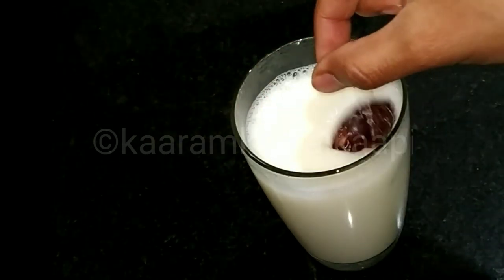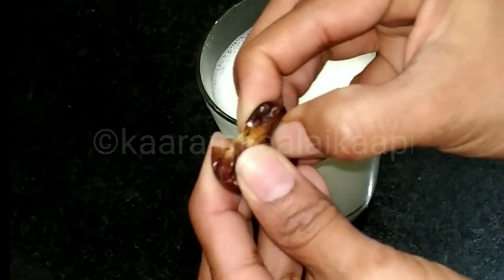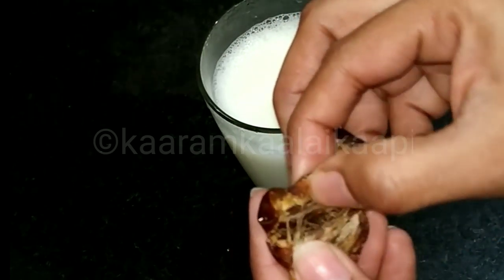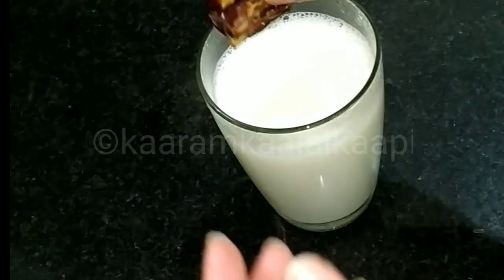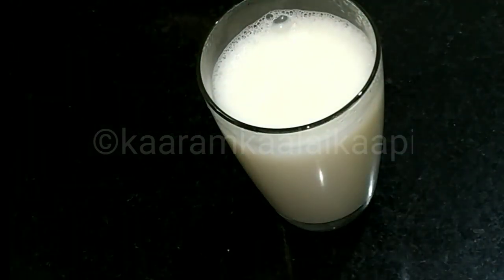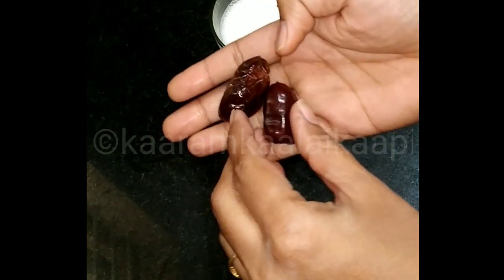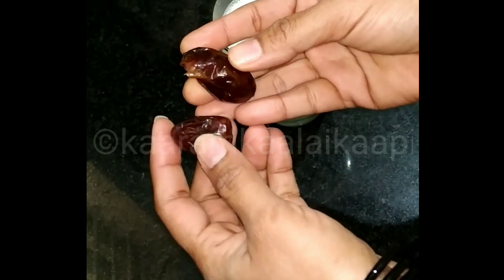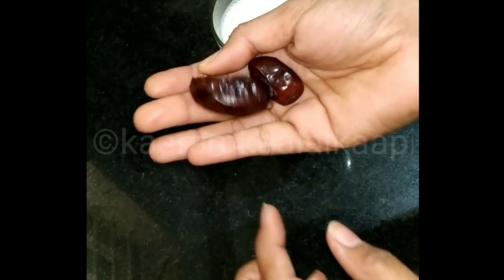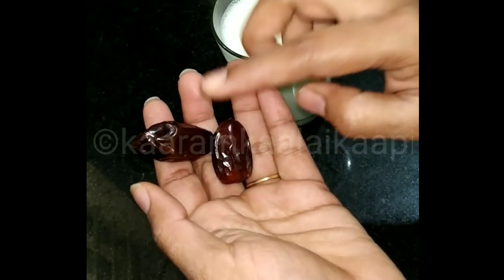I'm going to use two dates — you can use two, three, or up to four or five dates depending on your preference. Take a few dates; we have about four to five dates here.